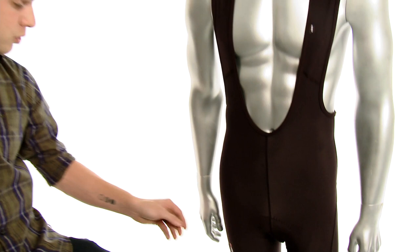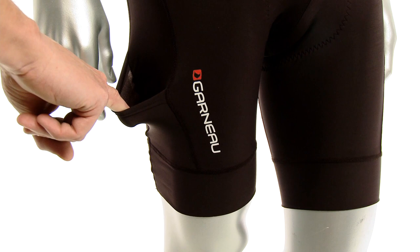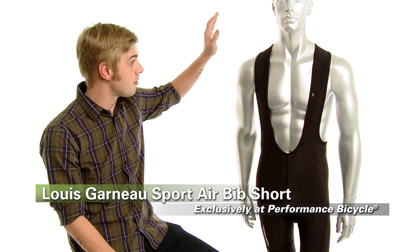A cool feature that you don't really see a lot is actually a little stash pocket on the side of your thigh here — if you need to get to a gel quickly, it's actually a little bit easier than reaching around and fishing around for one in your jersey pocket. You know it's there, you can just grab it and use it. So a fantastic short, great value, and it's also only available at Performance.